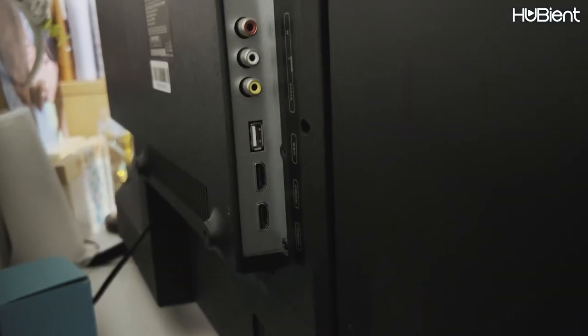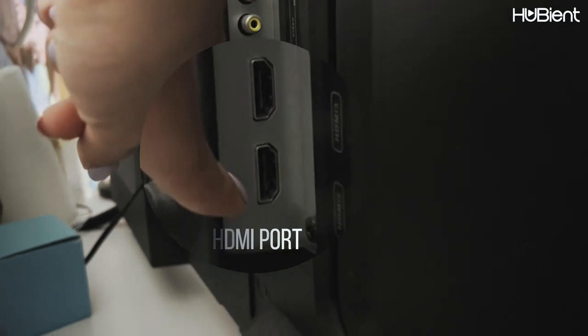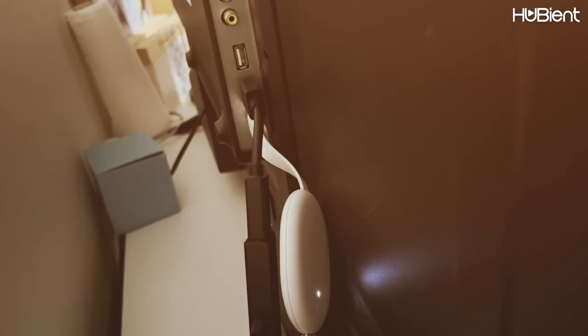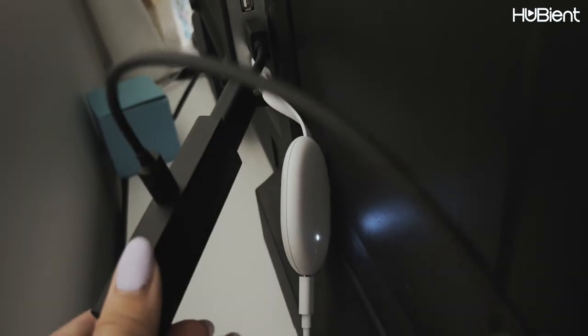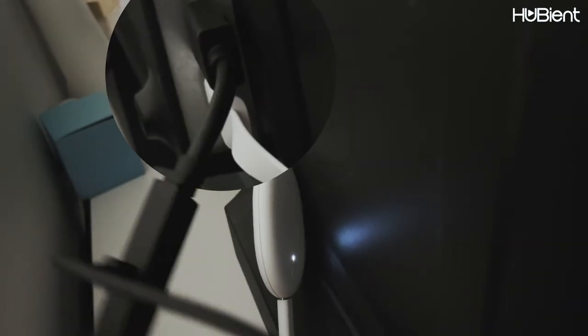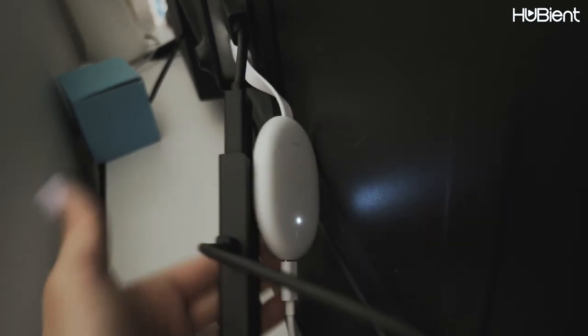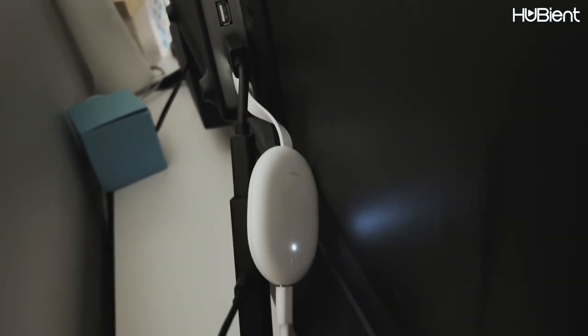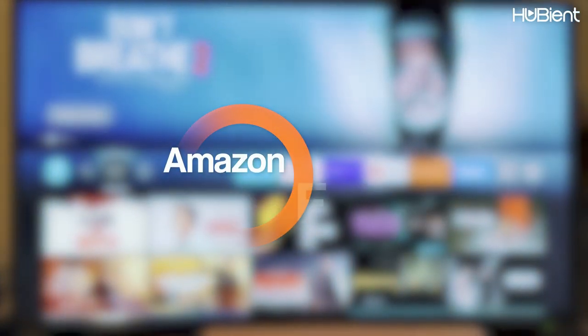First of all, look to the back of your TV to find your HDMI connections — all you need is a power source and you're good to go. This is what it looks like plugged in: at the top I've got the Fire Stick plugged into the first HDMI, and the Chromecast is plugged into the second HDMI, and at the same time also plugged into a power source. Now let's have a look at the Fire Stick first because that's the one I've been using and I'm familiar with.